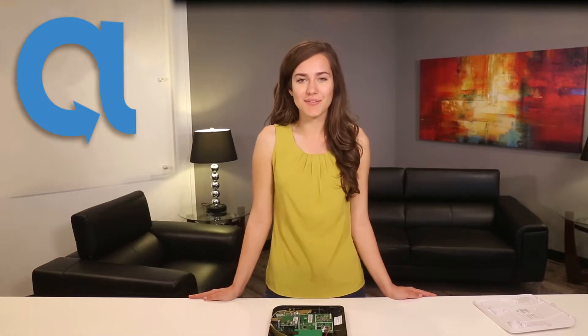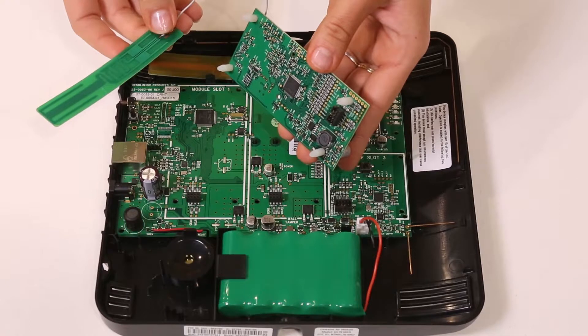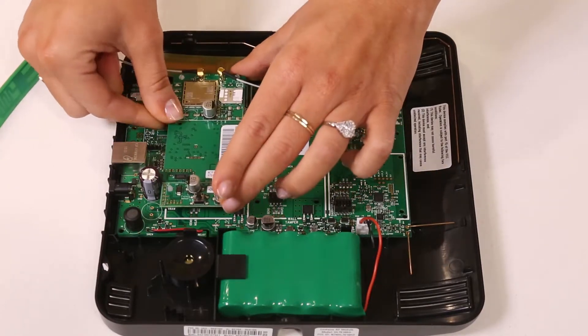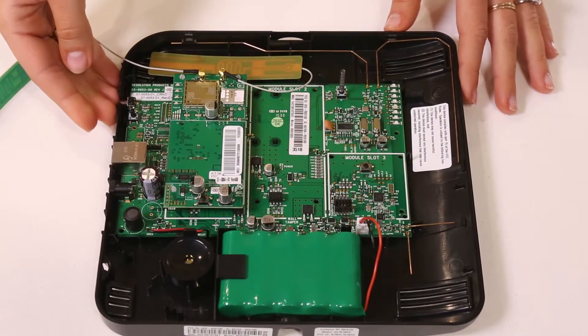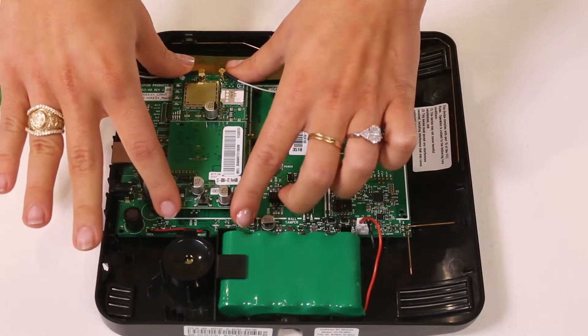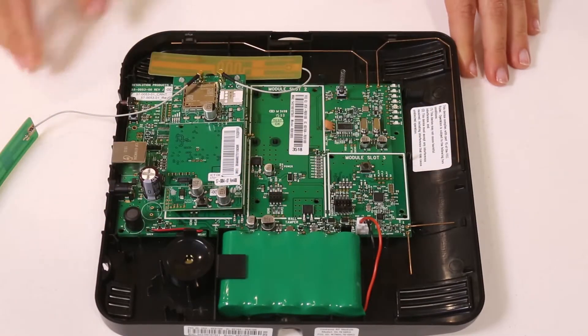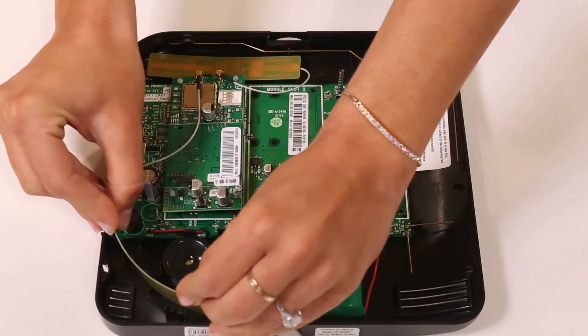The most common expansion card is a cellular communication device. This should be installed in slot 1, allowing for proper installation of the internal antenna. Be sure to align the four pre-installed mounting pegs into the holes on each corner and the communication pins with the mainboard connector as shown. Press firmly and evenly over each of the corner posts until it snaps securely into place. Put the antenna into the holding slot located near the sounder of the Connect Plus system.